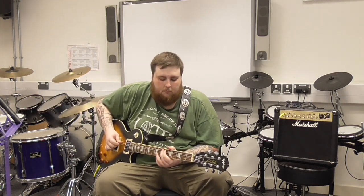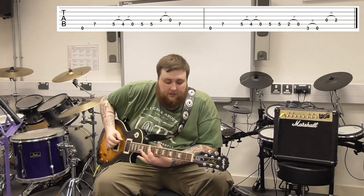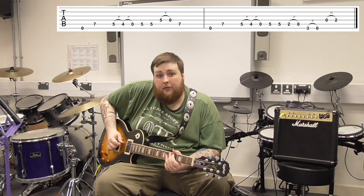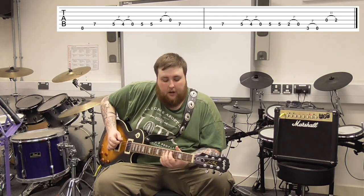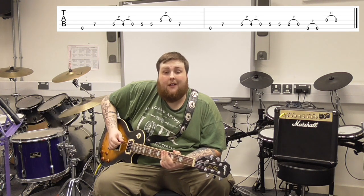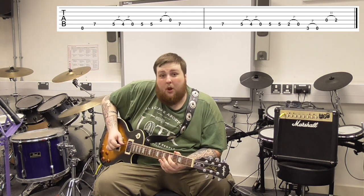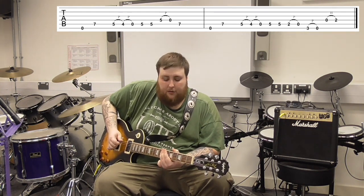So really funky to play — really, really funky. We start open on the E, then 7 on the A, then we pull off from 5 to 4 on the A. So we go: open, 7, 5, 4. Then twice on the 5. Then we pull off on the D string from 5 to zero, then back to 7 on the A. So that's the first little bit of the riff.